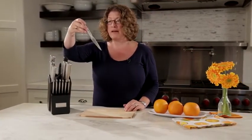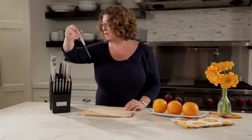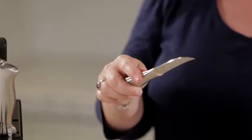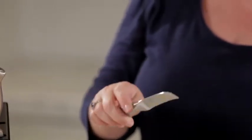Your next item here is a paring knife — very, very useful. I like small knives like that. I find them to be easy to handle. This is called a bird's beak knife. It's great for doing specialty cuts.